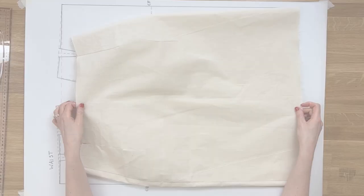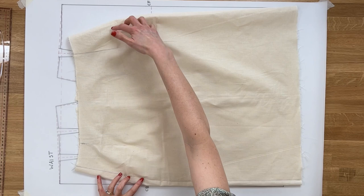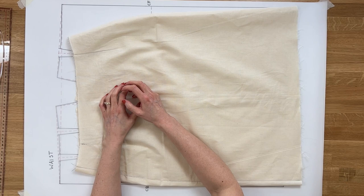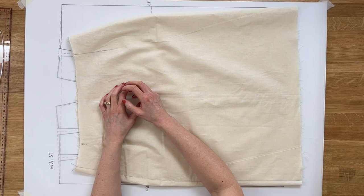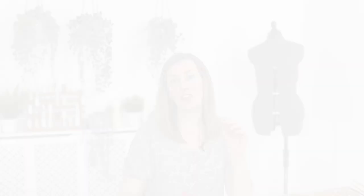With this fit adjustment we need to add more volume to the tummy area as it's too tight — we're getting drag lines — and we also need to open out the center front seam. All adjustments will be on the front piece since this is a front adjustment. This adjustment is a little more tricky than the previous ones. First, grab some tracing paper, overlay it onto your block, and trace out the skirt front exactly as it is.